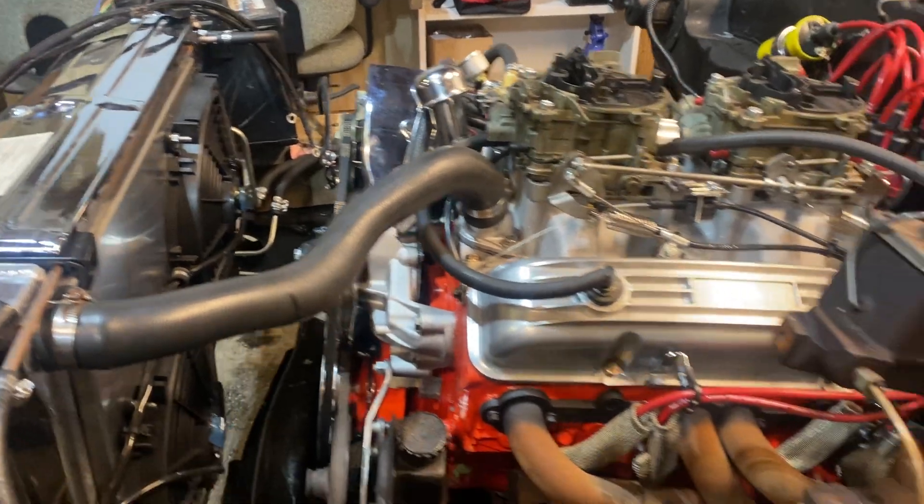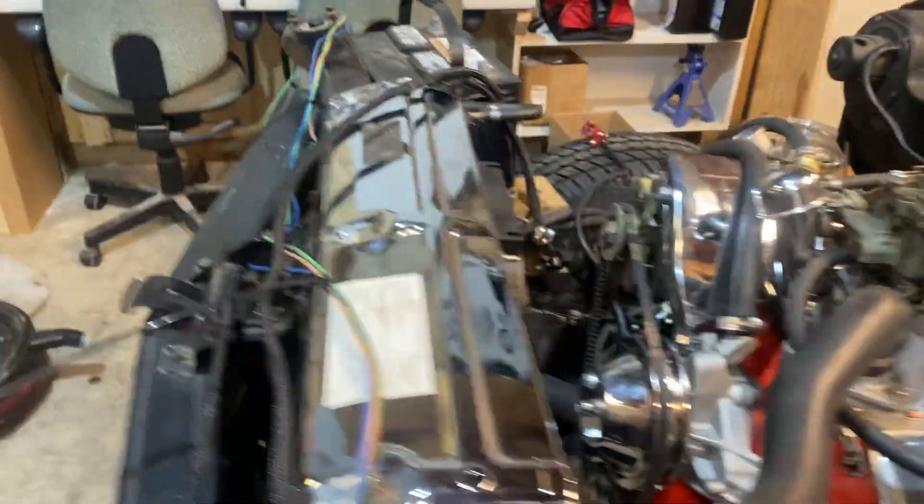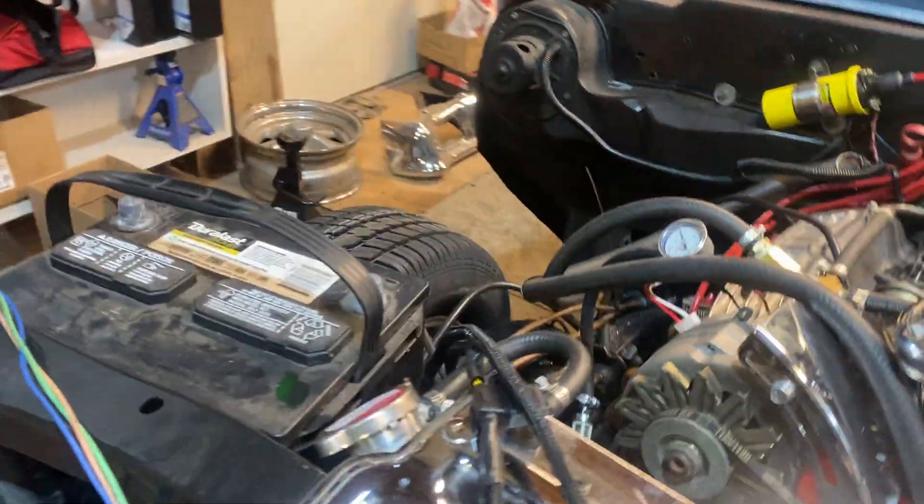We've built a monster. The headers look like shit. I haven't checked the plugs yet. And I have a coolant leak. Other than that, I'm fine.